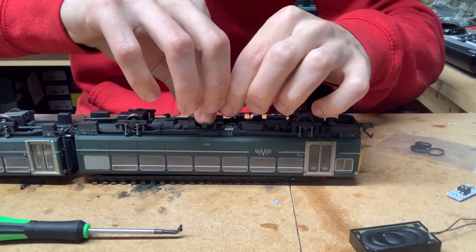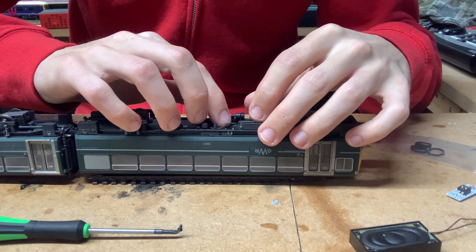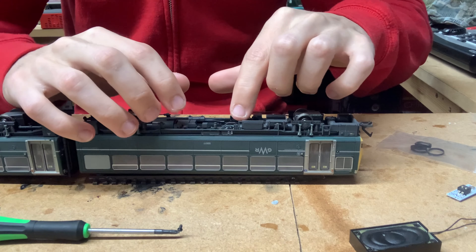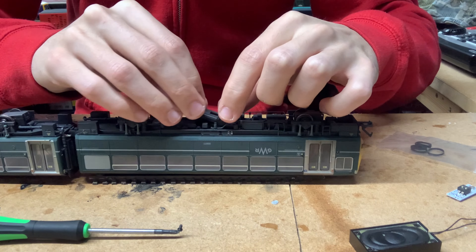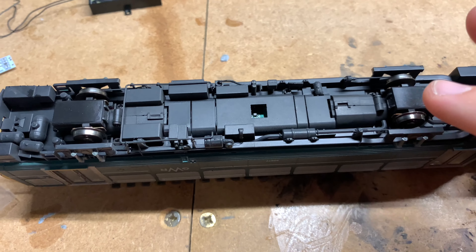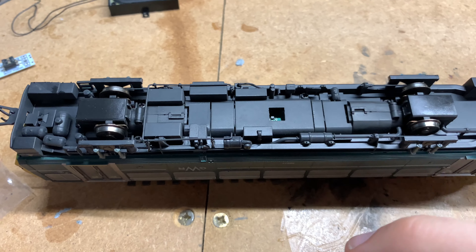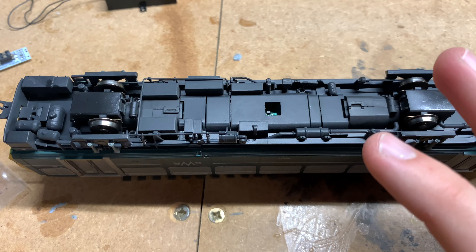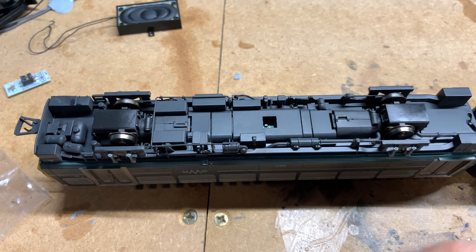We'll just grab the decoder, line it up with the socket, and push it in — there we go, that's in. Make sure the speaker wire is out of the way. Pop the cover back on — there's a small lug on the piece of plastic that needs to be lined up correctly. Once you do get it lined up, it's nice and easy to get back on. Then just put the screw back in and the job's done.